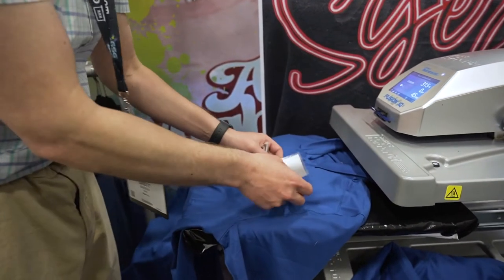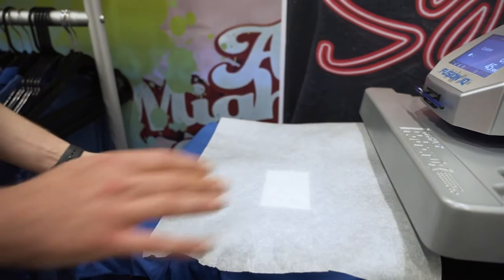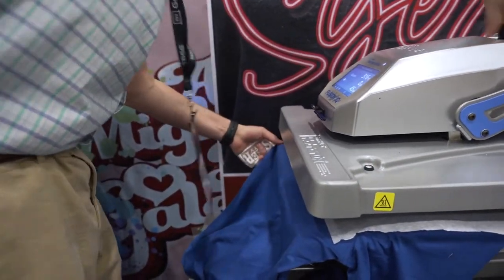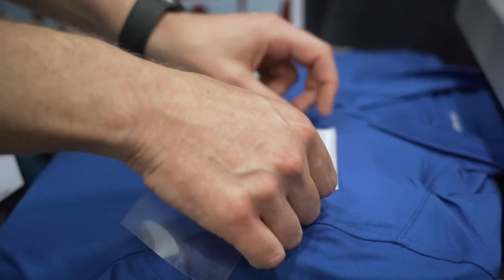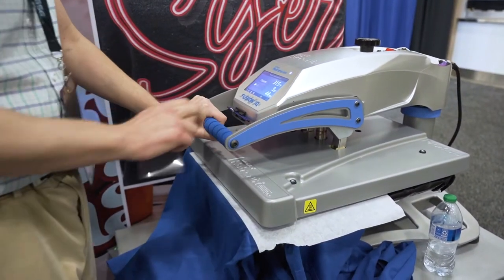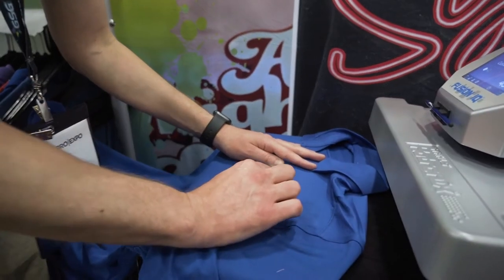Now we can move forward with the heat application. To start, we're going to press it for just one second — just a one-second tack. Now we can peel hot, then lay the stretch over top, and finish by pressing both together for the full 10 seconds. The brick is a cold peel.